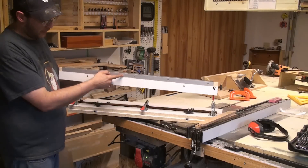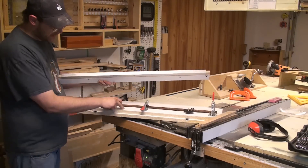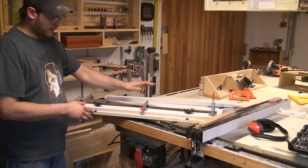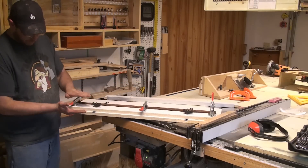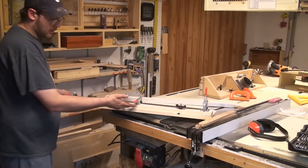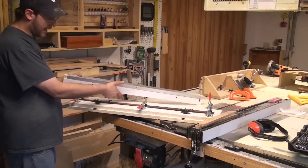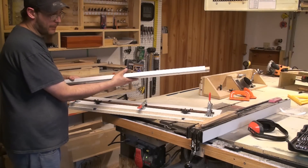The reason why I put the metal angle on this part — on the new fence, not the old — is one thing I noticed with the old fence is when it's clamped under pressure, this end here bows up, this end over here bows up, and I also have a slight bow in the middle. So I figured by adding the metal aluminum angle on here, this way I can eliminate that bow.